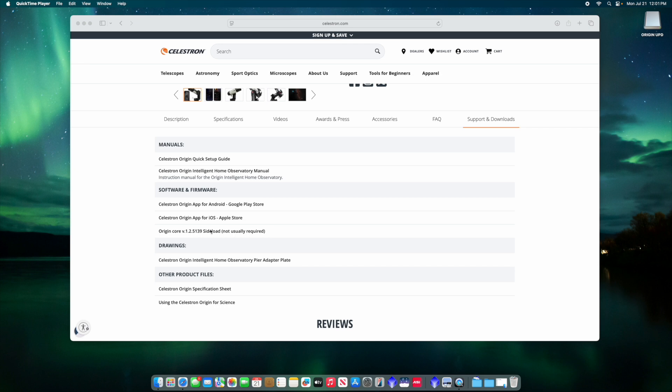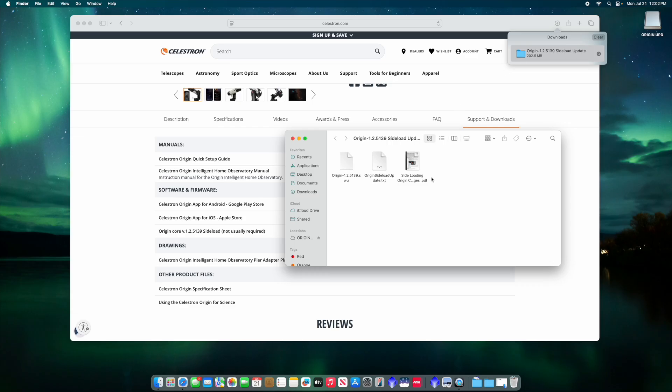Now this is the firmware — the latest firmware core — that is going to be available. As the Origin continues to update, Celestron will of course put the most recent version of the core software right here for us. You can click on this and it will download the file to your downloads folder. Once it's finished downloading we can go ahead and open that folder, and you'll see that it has three different files in there.